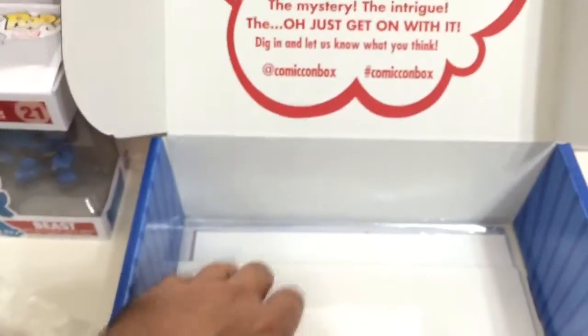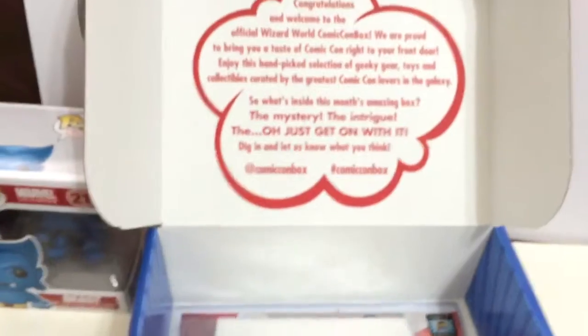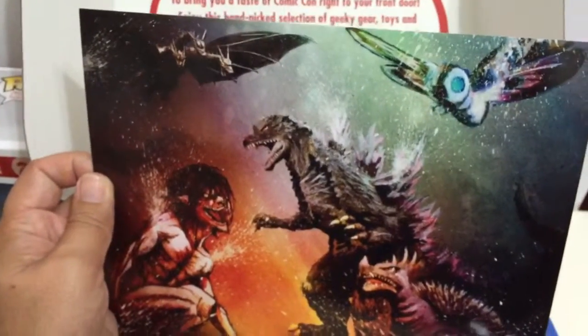I'm going to read it and might wind up collecting the rest of these. There's also some art — the artwork that's been coming with these boxes is pretty cool. It's a 'Gods vs. Titans' piece featuring Godzilla and Mothra.